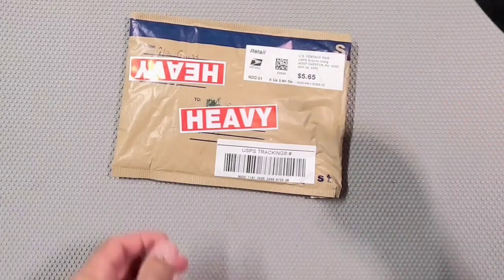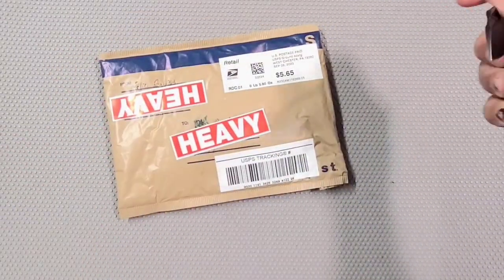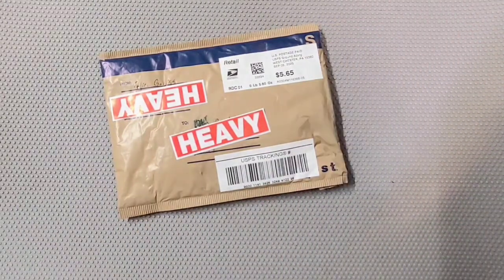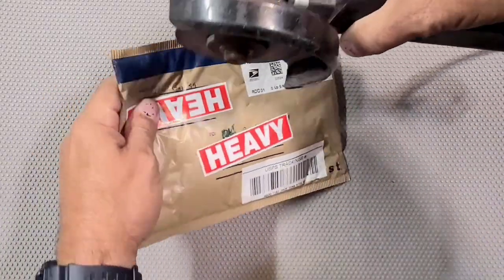This is one of those cool times when you buy a Tucson and don't have to wait — let's use something cooler than that — you don't have to wait for the long trip from China. So I bought a Tucson just from a dude on Facebook. Let's get it open.